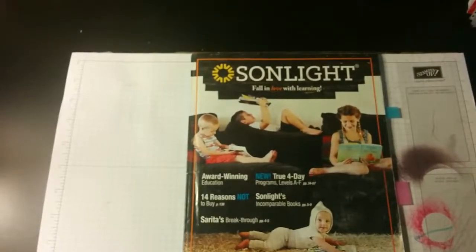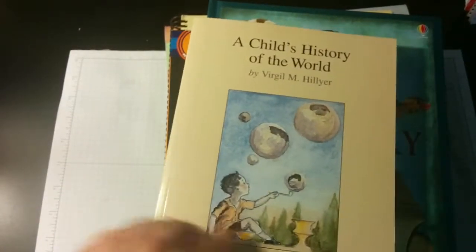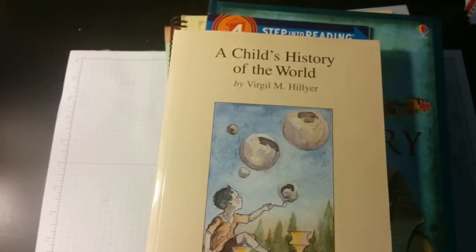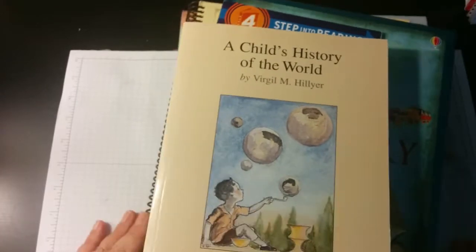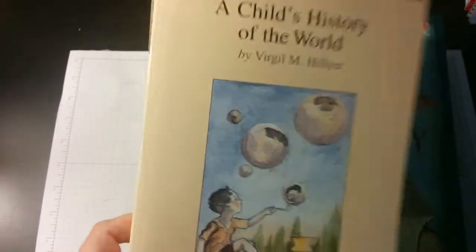Now for her history, I ordered HBL B, which is Intro to World History. The main books are going to be A Child's History of the World — sort of a story-form reading through history — and I've only read parts of this. When my son was young, he had a really hard time listening to books without pictures, so we only did the Usborne books. This will be kind of a new one for me. And then Tut's Mummy Lost and Found. Here again are the Usborne books.